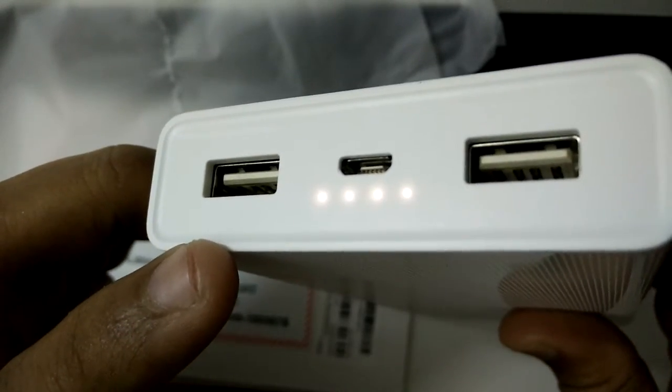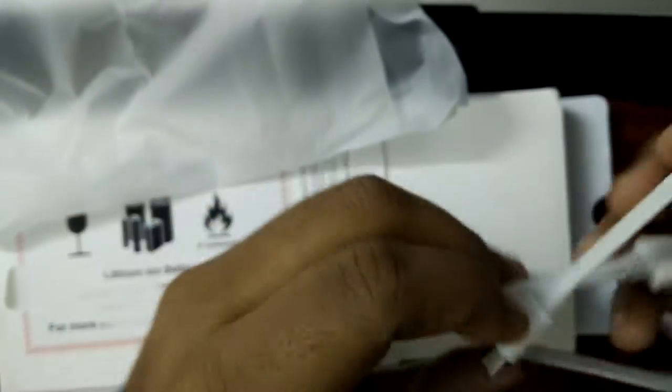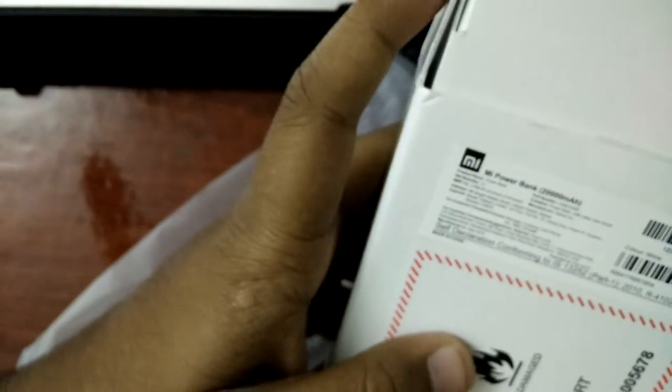There is a switch to find how much charge is remaining in the power bank. And this came in a minimalistic package. As you can see, nothing is missing. There is one USB cable included. There is no charger or wall adapter or anything like that.